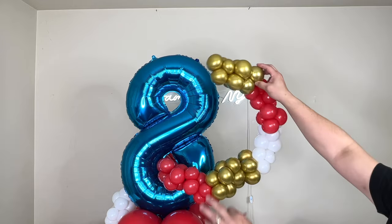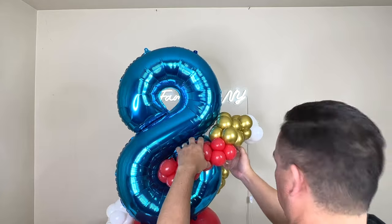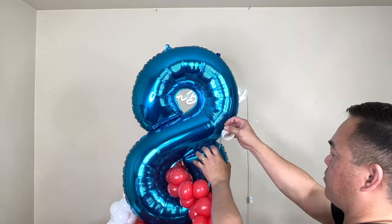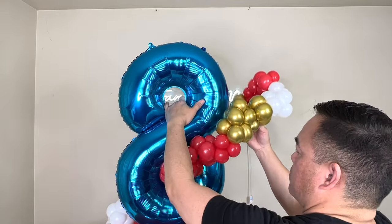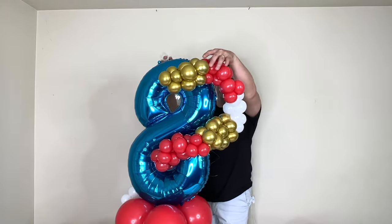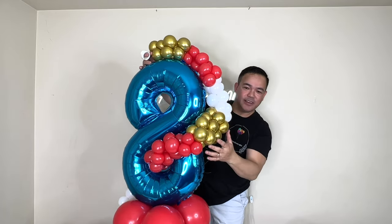Once you get everything connected, you'll need your balloon glue dots and we'll secure it right here. I'll put more glue dots on here so it stays that way.